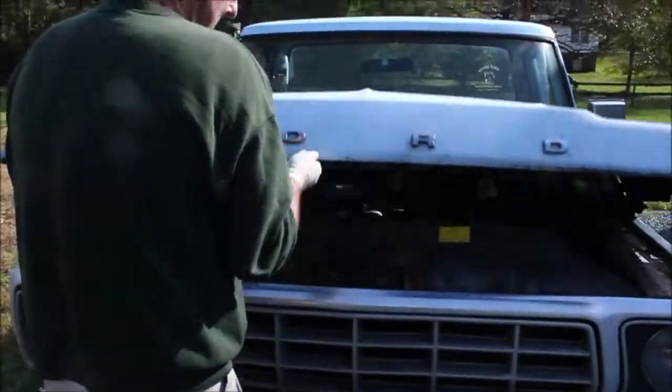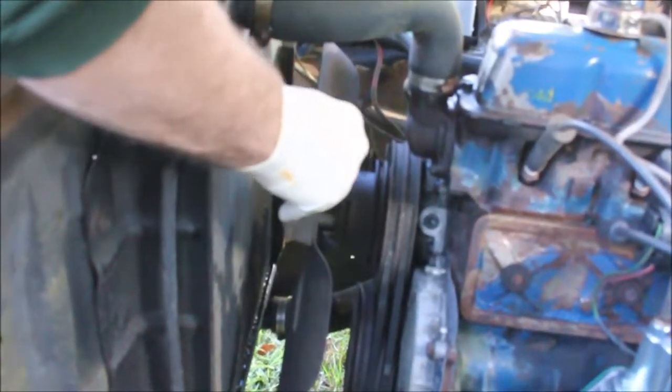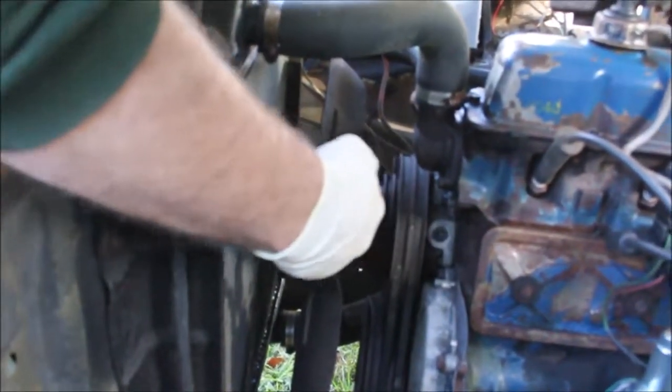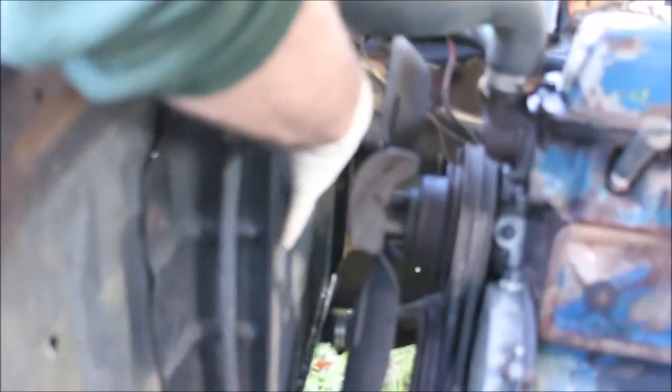This is a 78 Ford F-150 and it needs a water pump. Here's the water pump right here. It's making a terrible noise. I'm also going to eliminate this mechanical fan and put an electric fan, but that'll be a separate video.